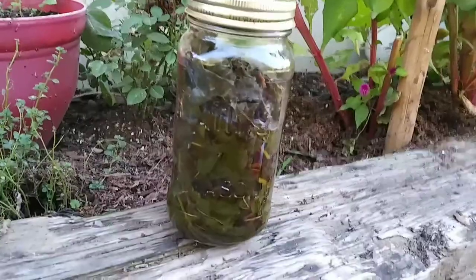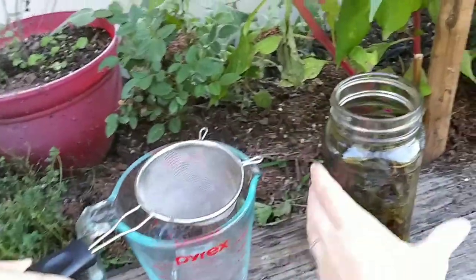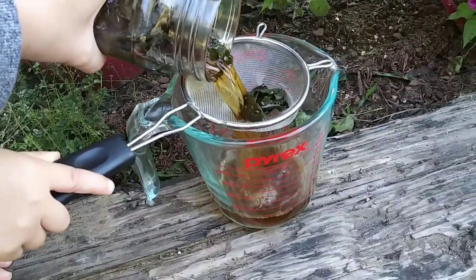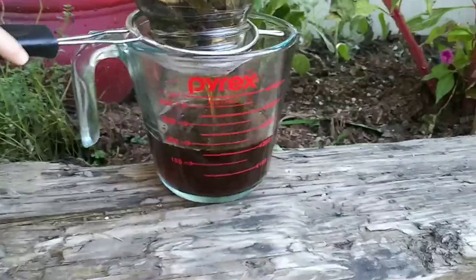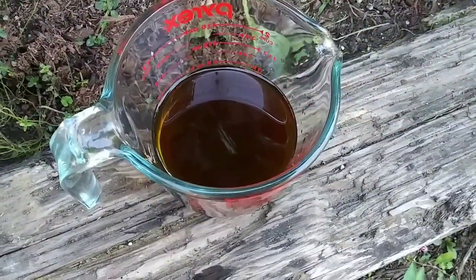Okay, so I ended up letting mine sit overnight, and now here it is ready to strain. I made sure to drain out every drop. You should get something that looks like this.